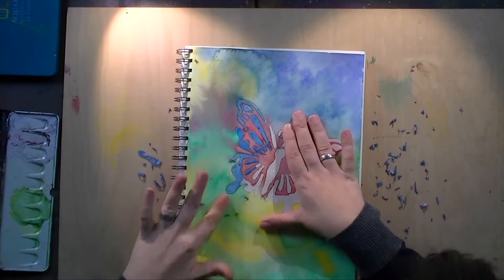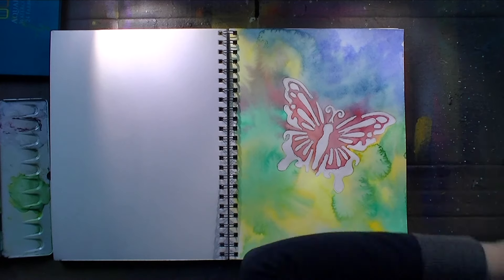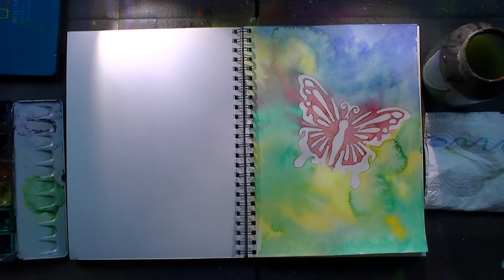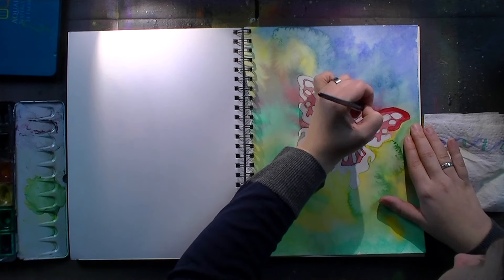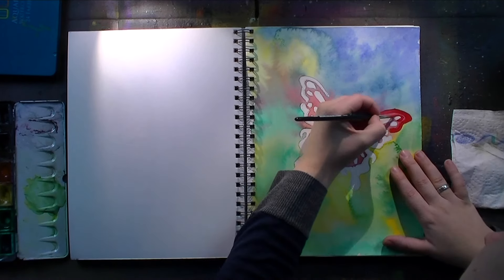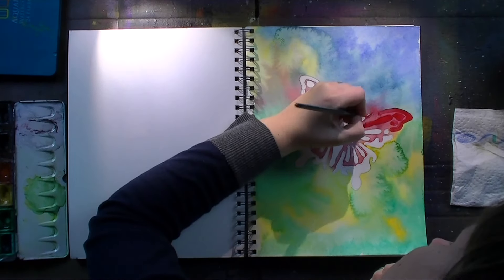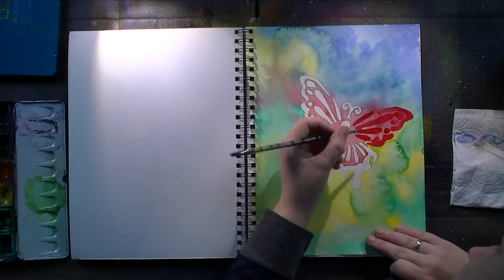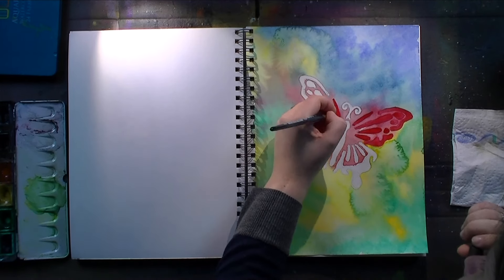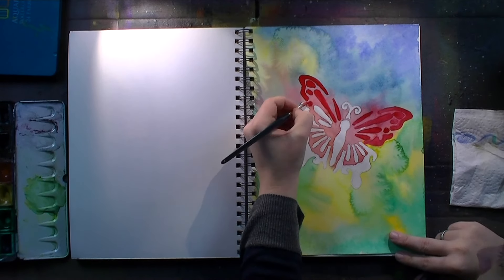Once everything was dry I peeled away the masking fluid and started with the butterfly. I used watercolors again but way, way less water than before so that the color is almost opaque like gouache, but it's still the same color used in the background. I'm using a cold red, a warm blue, and a cold brown to color in the butterfly.